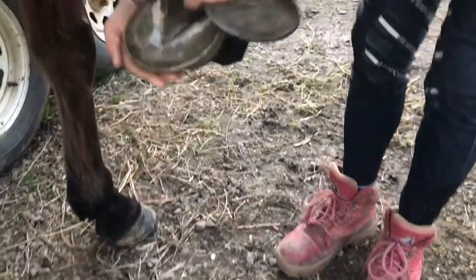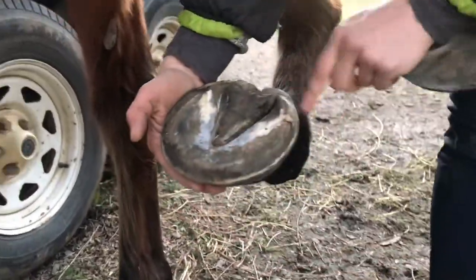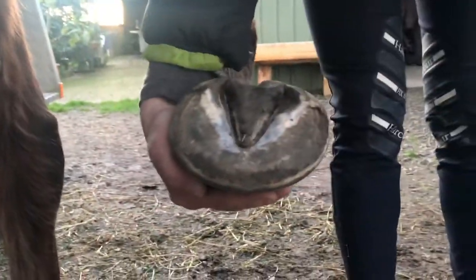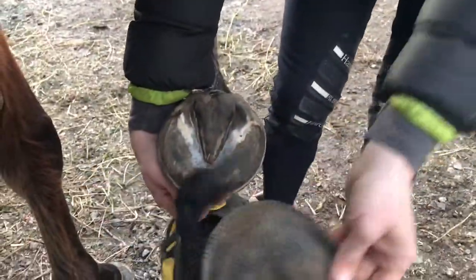I have my neat trim foot, toes in the right place, heels back at the right place, no excessive wall height, pointy edges, sharp raggedy bits or anything like that. He wears the Flex Boot 130 and his boots have the Kevlar coated pads in them.